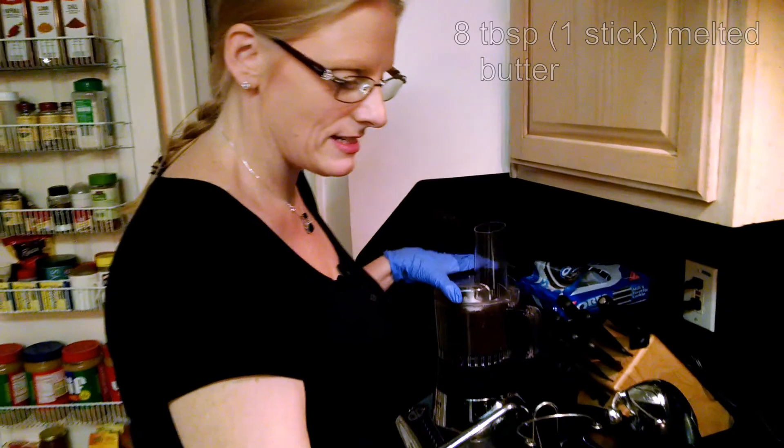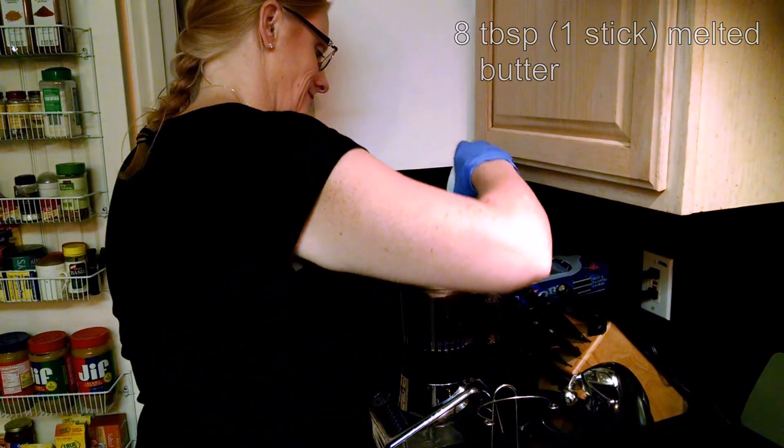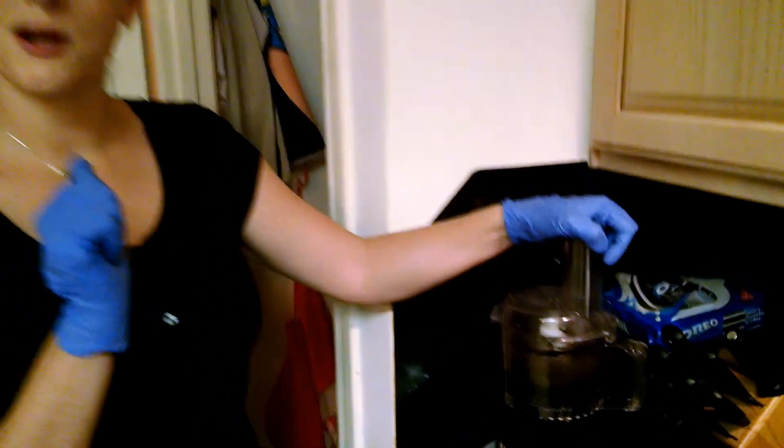To this we're going to add eight tablespoons of melted butter. Now we're going to go put this in our tart pan.